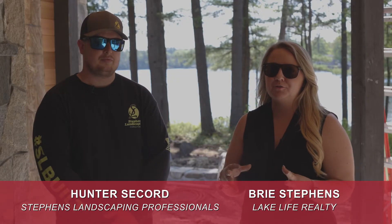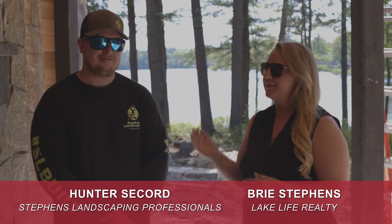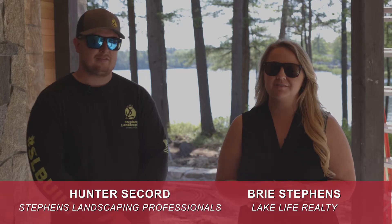Brie Stevens here with Lake Life Realty, and I am here for phase two with project manager Hunter Secord with Stevens Landscaping Professionals.